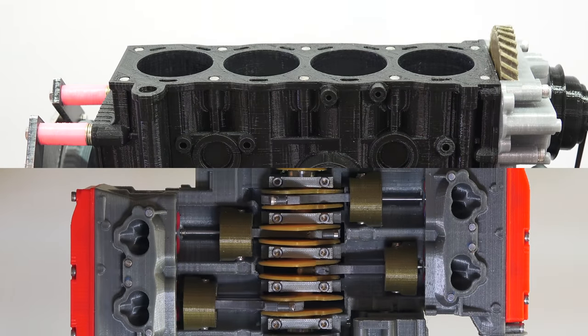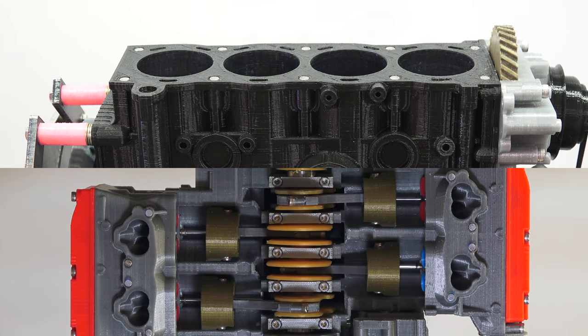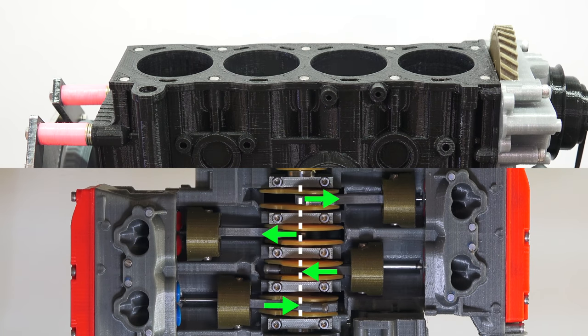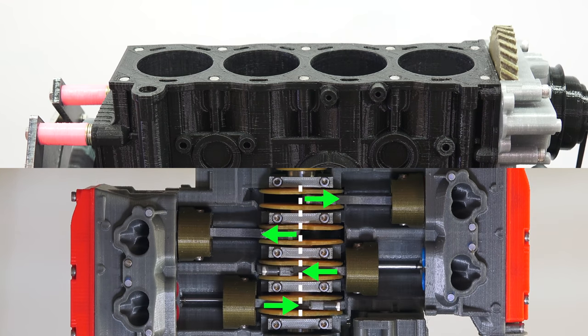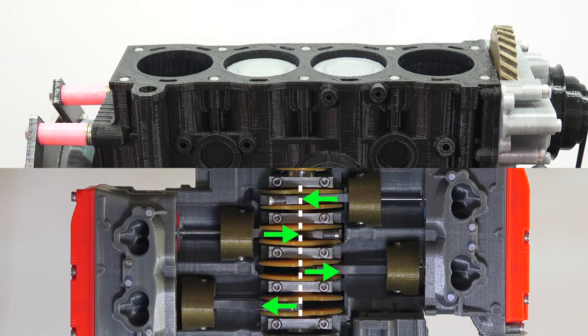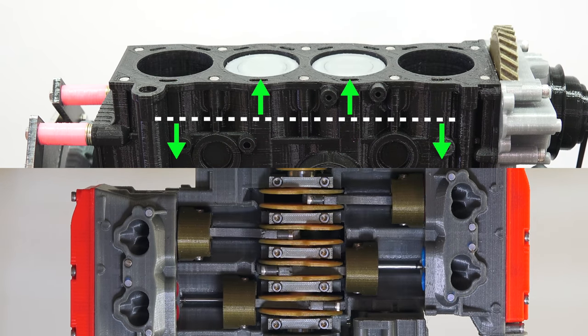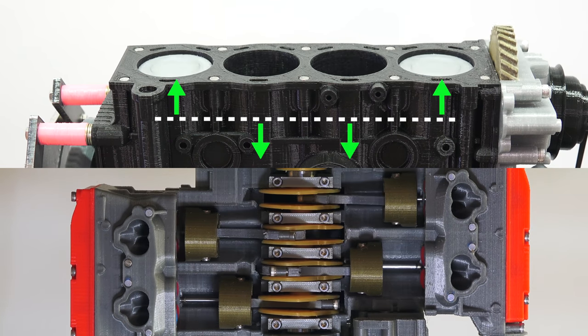These layouts matched with the firing interval make for some interesting differences in how the engines are balanced. On the boxer engine, the pair of pistons move in and out together, meaning the primary forces when the pistons reach the top and bottom of the cylinder are cancelled out. On the inline 4-cylinder engine it's the same story — the primary forces cancel out as the pairs of pistons reach the top and bottom at the same time.